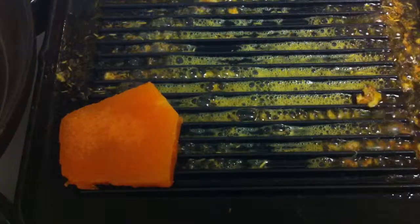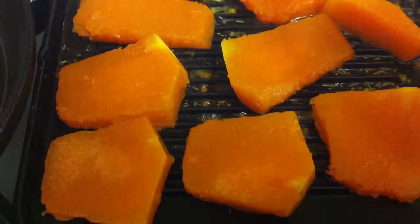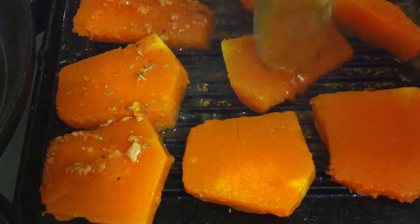And then the pumpkins go on. Then I'm gonna add the rest of the marinade on top of the pumpkins — on each pumpkin.